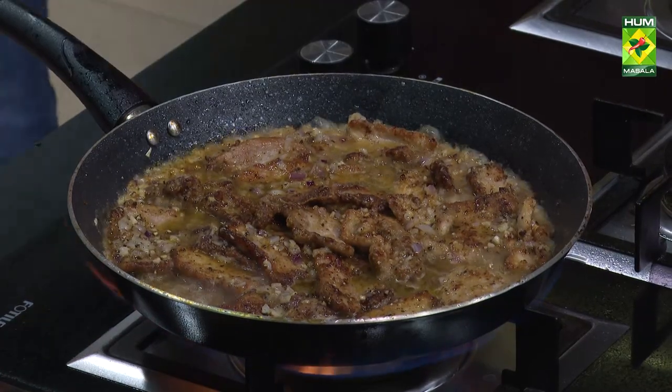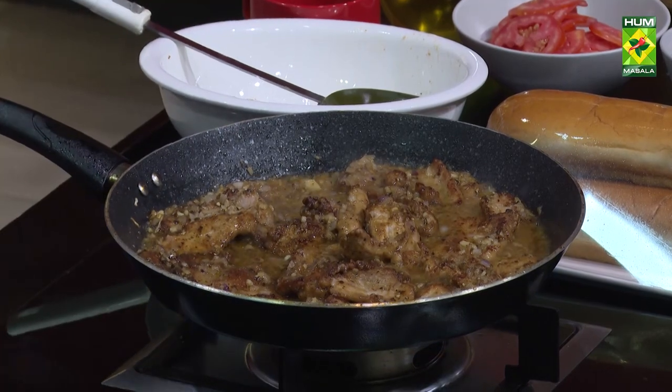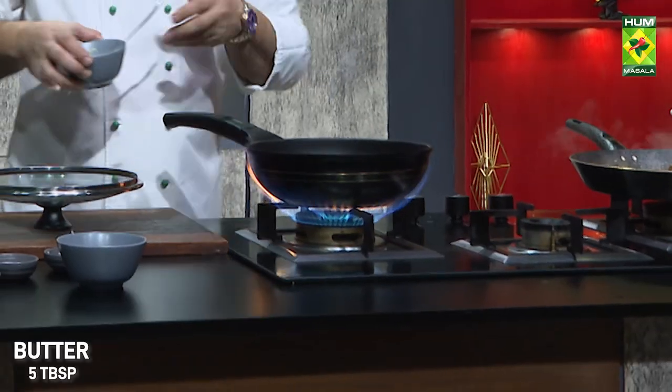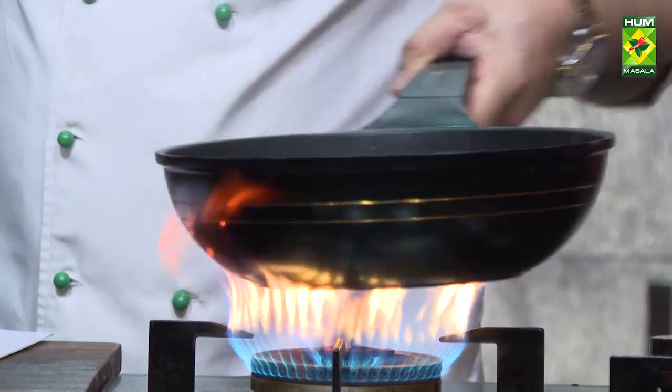Then we will add the mashed potatoes. On the left, the dish will be ready. We will close it. We will add the butter. The butter will melt. The meat will melt.